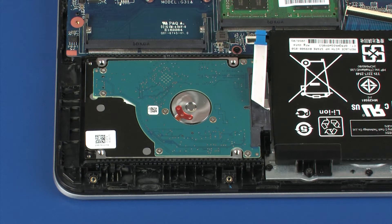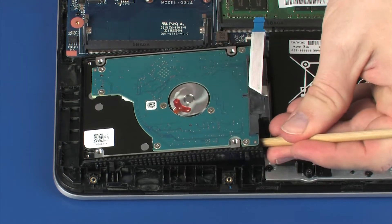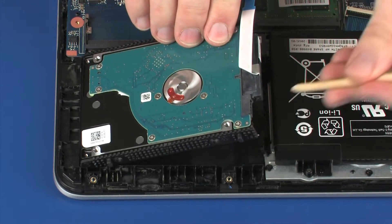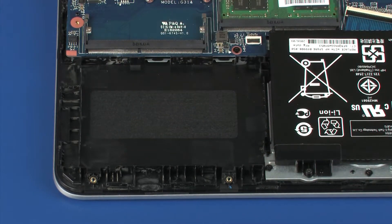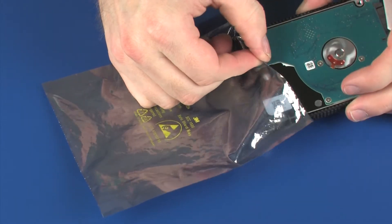Lift the right edge of the hard disk drive assembly and slide the tabs on the left side of the hard disk drive assembly out of the notches in the top cover. Remove the hard disk drive assembly and place it in a static dissipative bag.